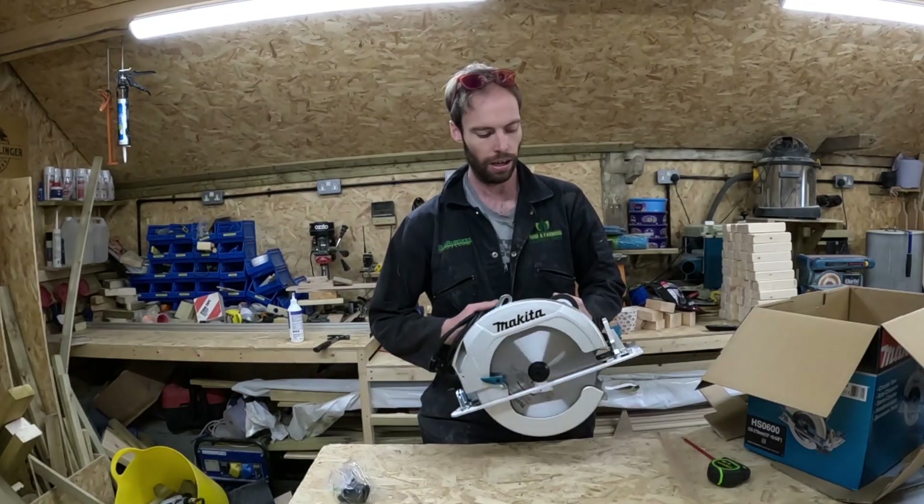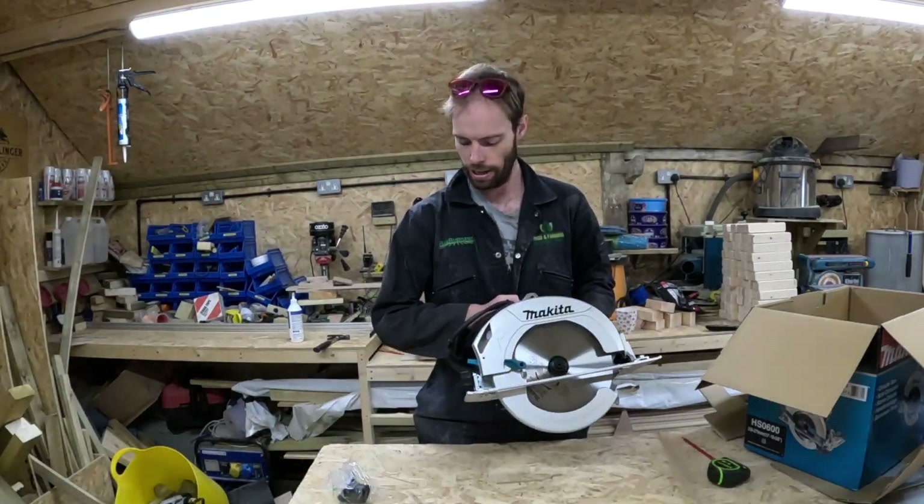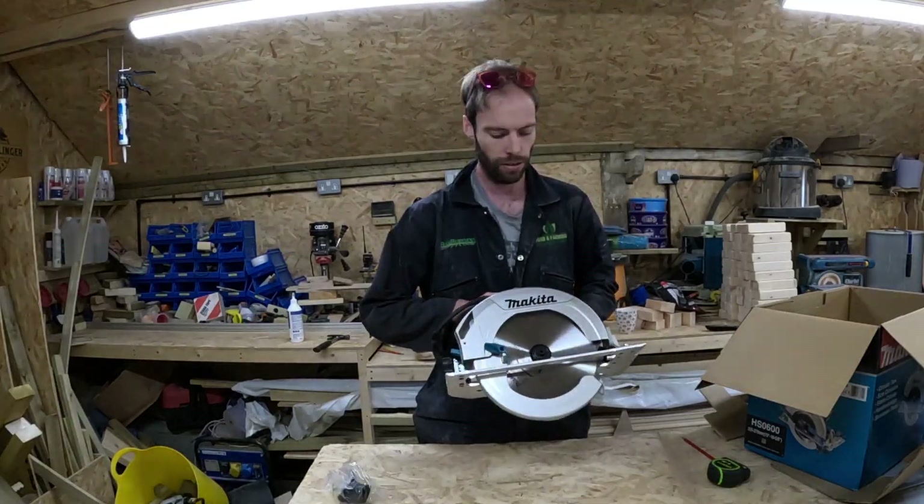Saw blade retract and the key to change the blade. First impressions: it's big — I guess that's what I wanted. Heavy, wouldn't want to use it all day every day, but I think for one-off cuts it should be good. Let's go and try it out.